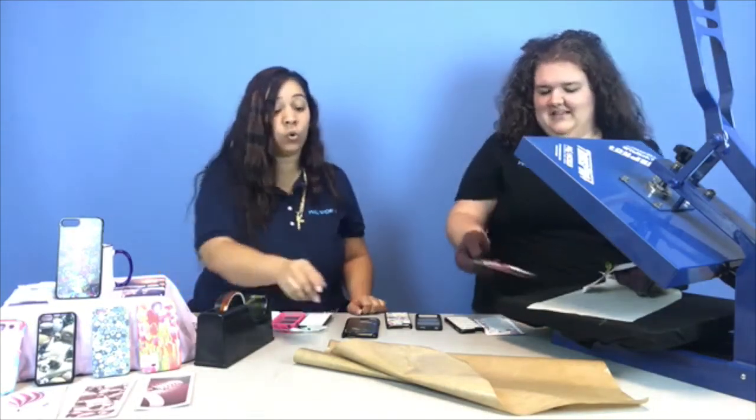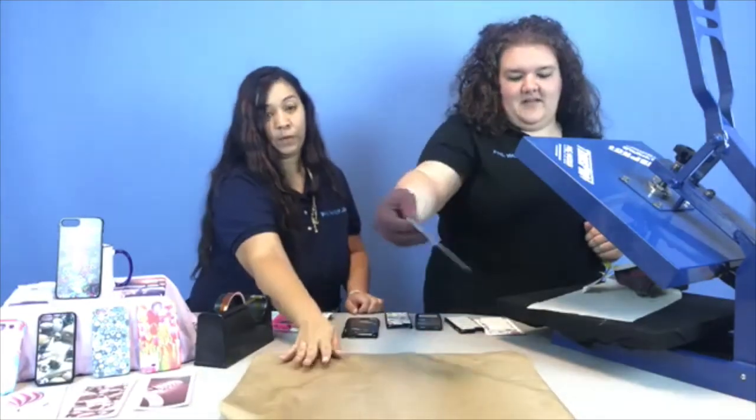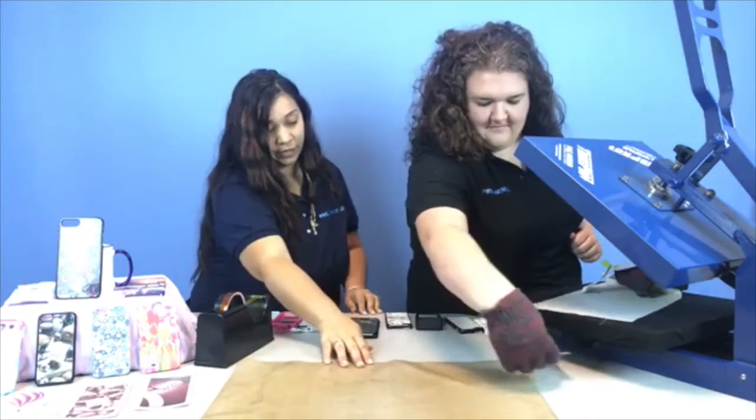We're going to let that cool. It's very hot, but there you go — that's the final one we have here. Getting ready for football — we can lay it right there.